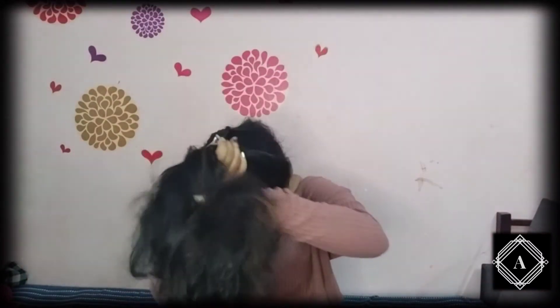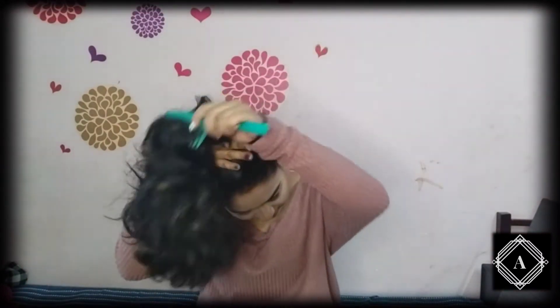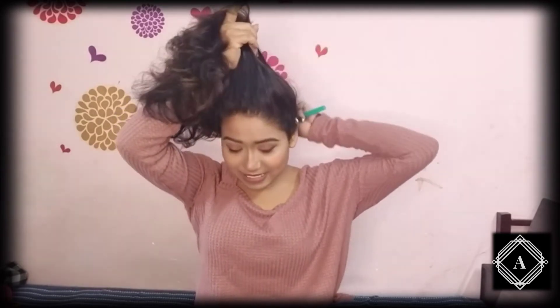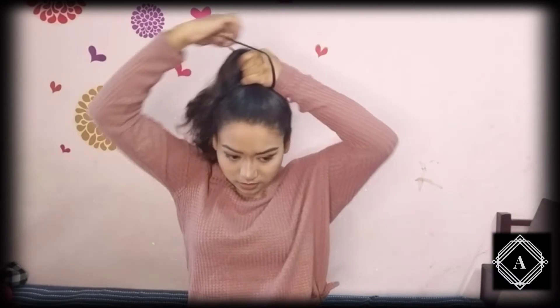So what I do is I put it a little bit down and then tie it. What happens is when the pony is too high it gets low — like medium low. So if you do it like this and then tie a high pony, it stays as a high pony. That's the reason I do this. So once you're done with your pony...